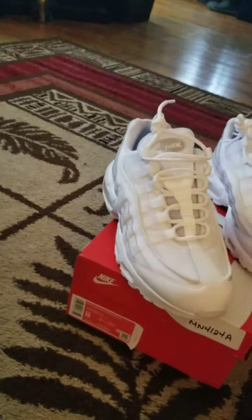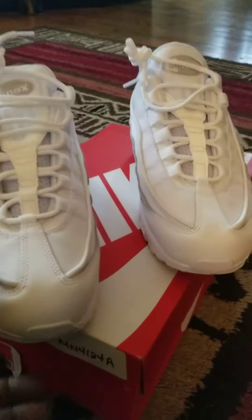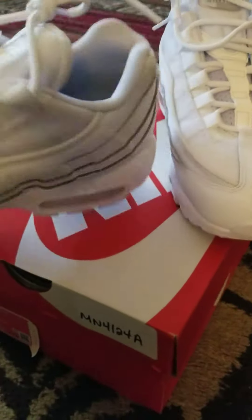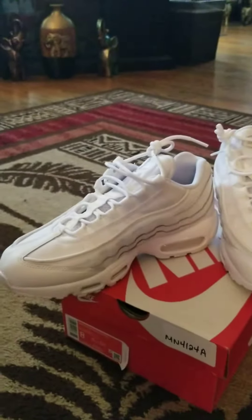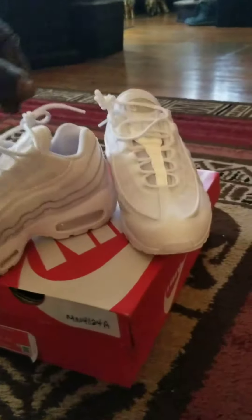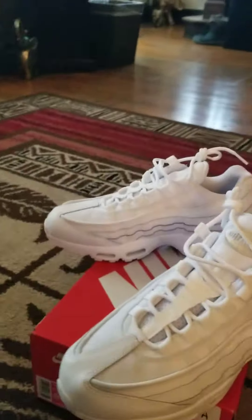And then my wife went somewhere, and I was like, let me just take them out and wear them, see how they feel. Look at that. They feel good. I like them. I really like them.